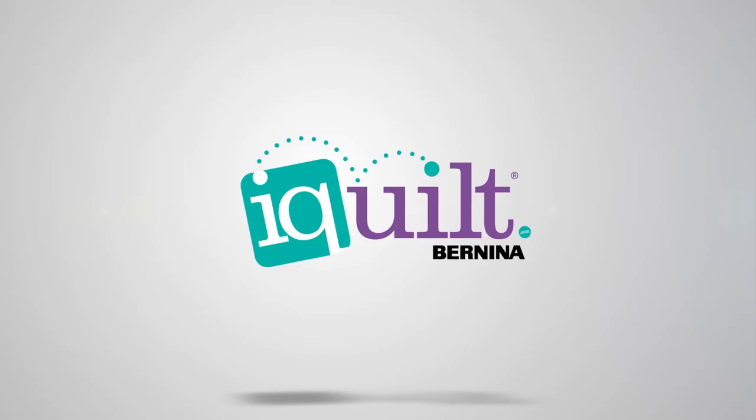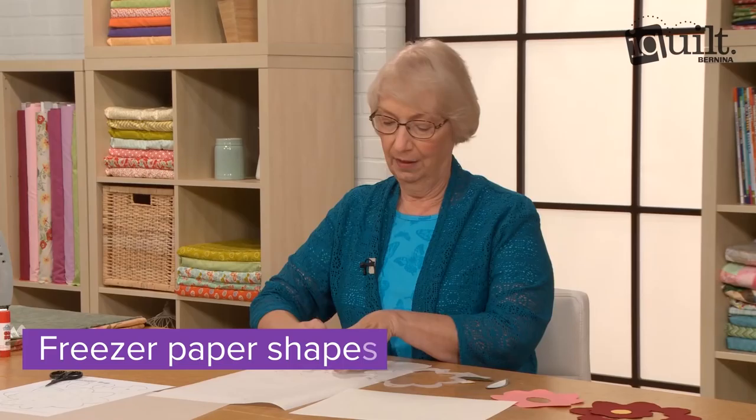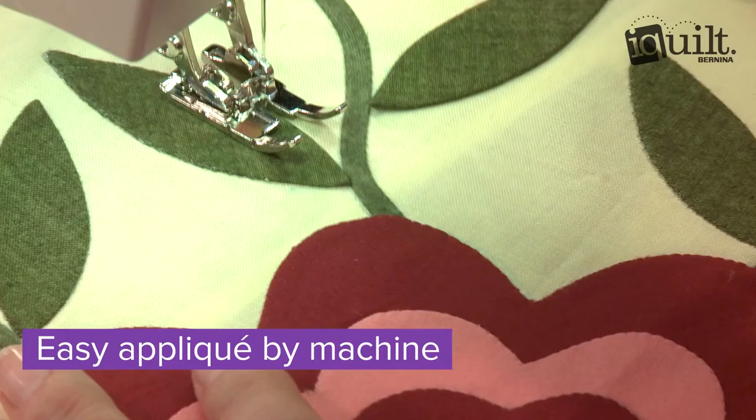iQuilt presents Flower Garden Appliqué. Join knowledgeable pattern designer Elsie Campbell as she introduces you to her timeless quilt, Aunt Mimi's Flower Garden. Elsie shows you how to make easy appliqué shapes without a lot of fuss. Finish your appliqué by machine — no needle turning or hand stitching necessary.